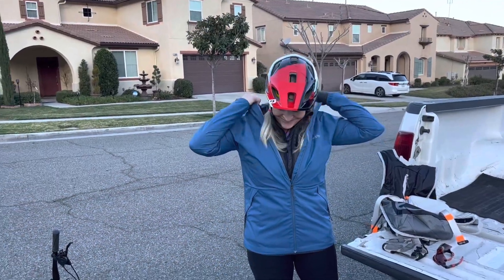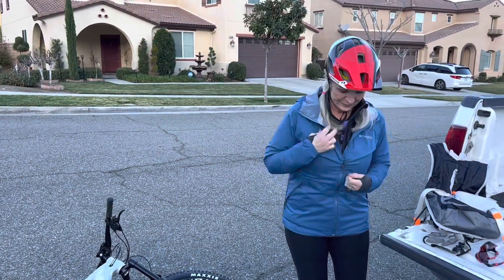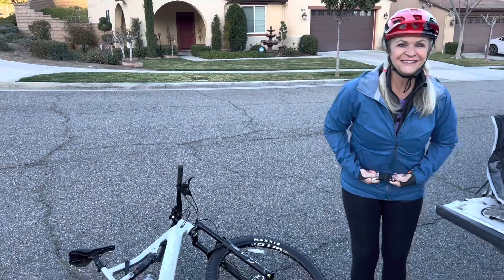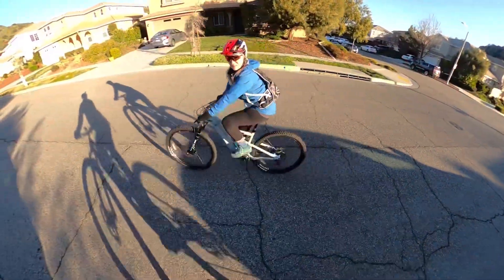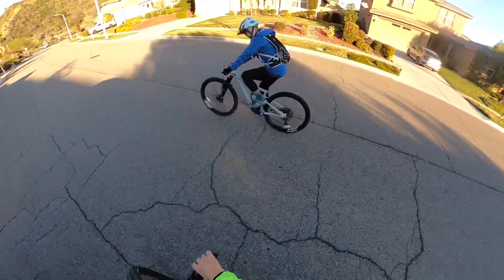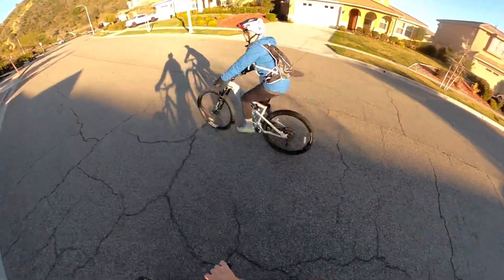First ride on the new Wire Peak and it's cold. She's going to ride it all the way to the top of Sierra Peak for the bacon ride with the other guys. Here she goes — first pedaling on it before we hit the dirt.